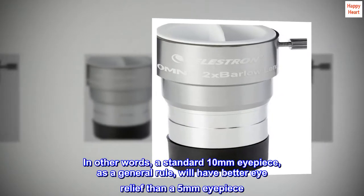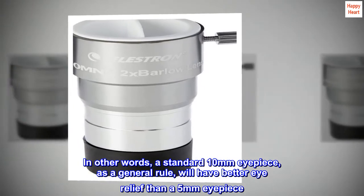In other words, a standard 10mm eyepiece, as a general rule, will have better eye relief than a 5mm eyepiece.